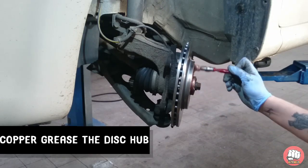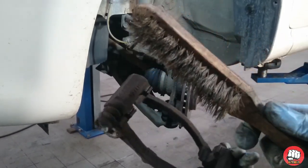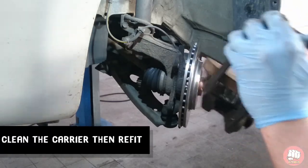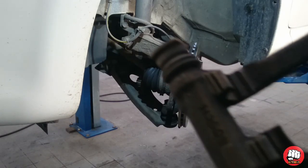Then grab your copper grease and copper grease the face of the disc where the alloy sits as well. Grab your caliper carrier and a wire brush and we're going to clean the carrier where the pads sit — clean it of all the dirt and loose rust.